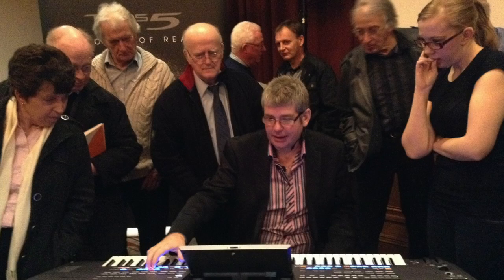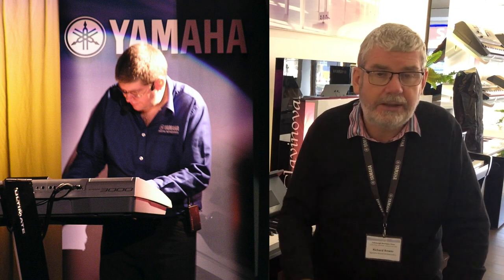My background at Yamaha goes back to basically the late 90s, being involved with things like the PSR 9000, then into the Tyros workstation range of keyboards, all of the PSR keyboards in the meanwhile, and of course Genos and all the CVP Clavinovas. It's been my passion to make these as good as possible, but also to pass on that knowledge and enthusiasm to help you get as much as you can out of your instrument at home.